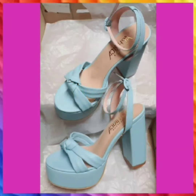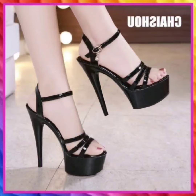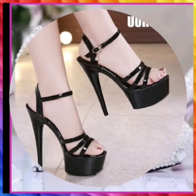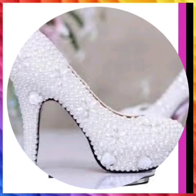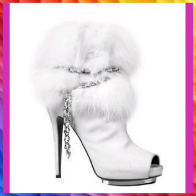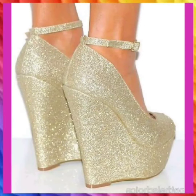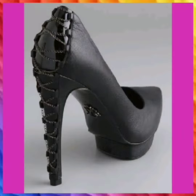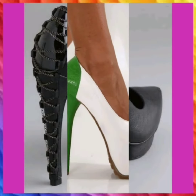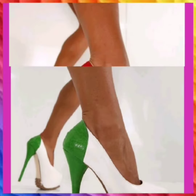Without any further delay, let's get started. As you can see, these are very beautiful in sky blue color — they look really beautiful. This is in black color, also very nice, looks very pretty. This is a fancy type of heel used for weddings. This is a very cute fur type of heel in white color. This is a platform heel with a golden, shimmery touch. This is also a black sandal — they look really nice. This is a white and green combination, like the flag of Pakistan.